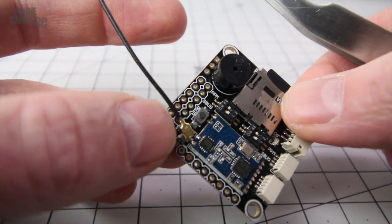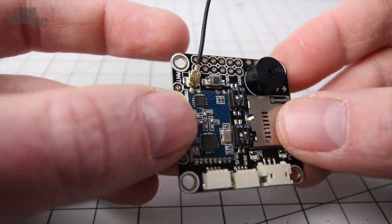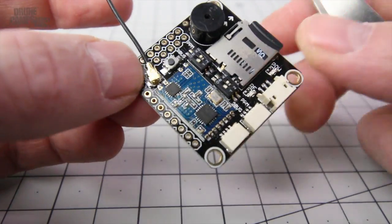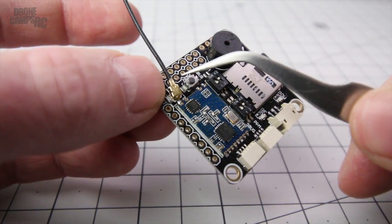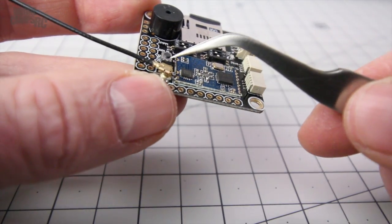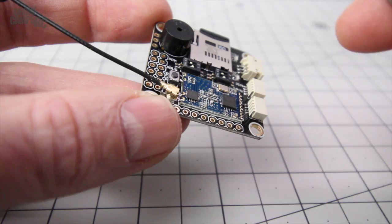I'm going to run mine on S.Bus. We have the beeper up here, the bind button for the receiver, and the antenna stem coming off here. The antenna doesn't come pre-installed - you just press it on with your finger and it snaps right on. I'm probably going to put a little dab of hot glue over it to secure the antenna so it doesn't fly off.